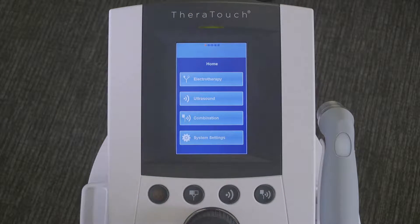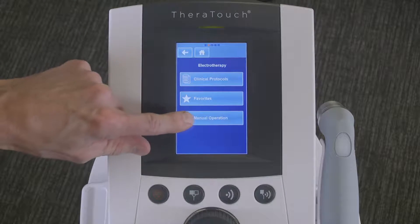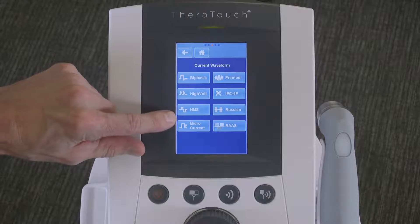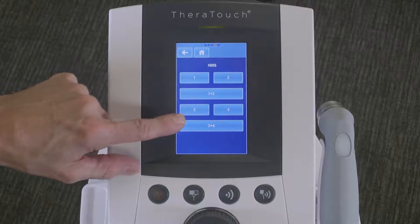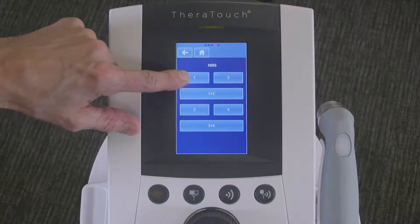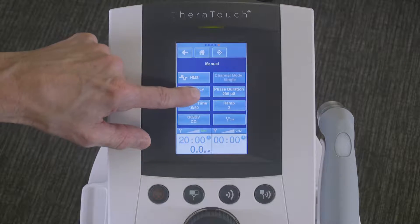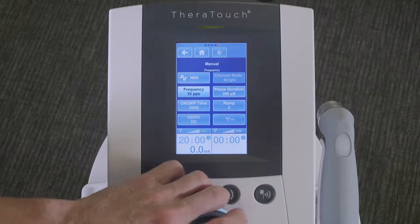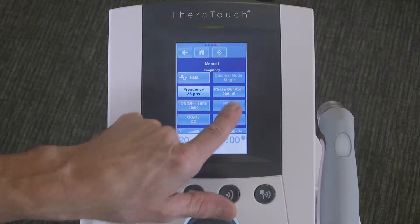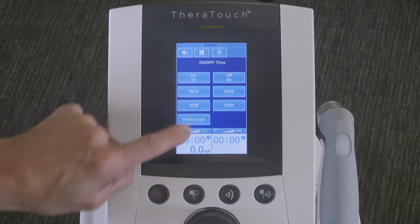To set up this protocol: select electrotherapy, manual operation, NMS, then select the appropriate channel — in this case channel 1. We want to make sure we have a frequency of 35 pulses per second, a phase duration of 200 microseconds as the default, and an on-off time set for continuous.